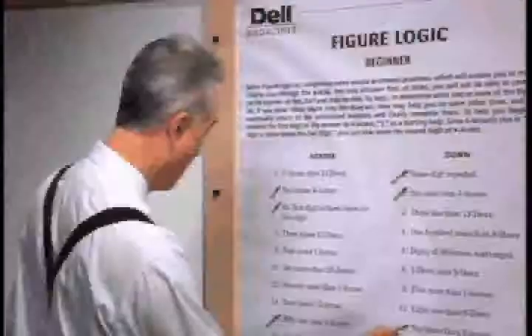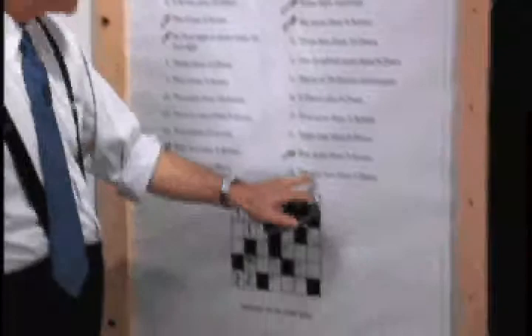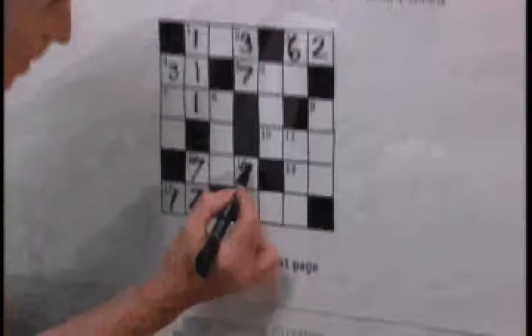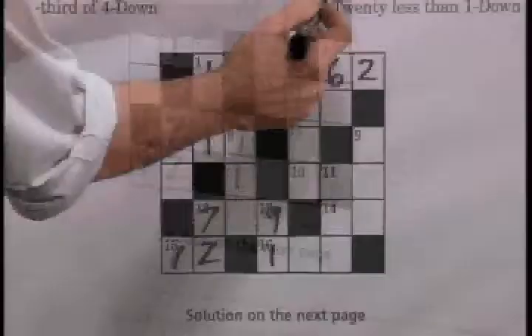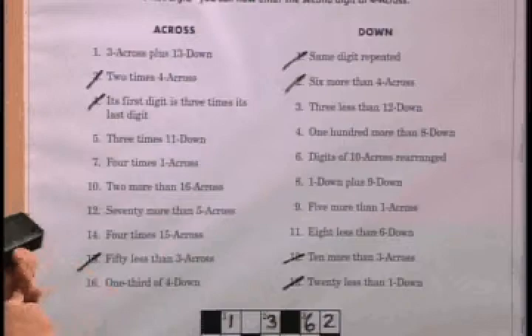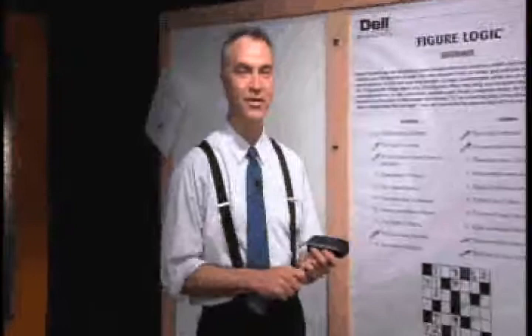Now let's move to thirteen down: twenty less than one down. One down we already have — it's 111. Twenty less than 111 is 91. We put 91 in there and cross that off. We're well on our way and have done a first pass of all the clues. This is a great spot to take a quick breather — we'll be back with more of The Puzzle Detective right after this.